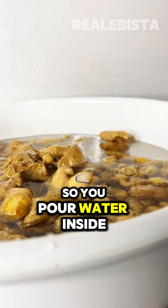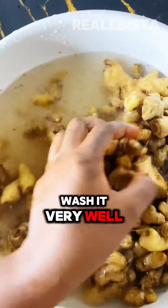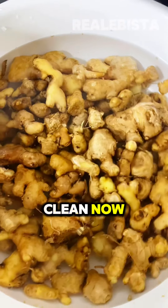So you pour water inside your ginger. You need to wash it very well until there is no dirt on it. So my ginger is very clean now.